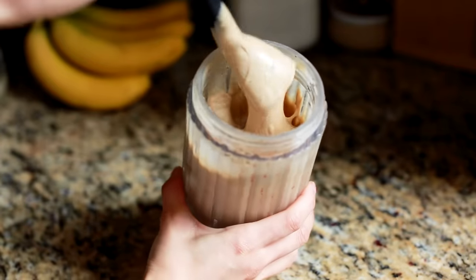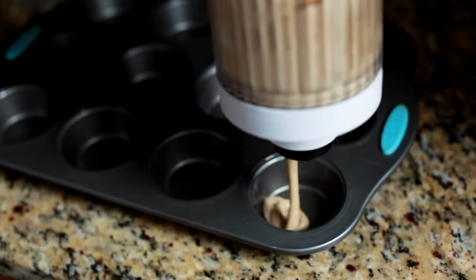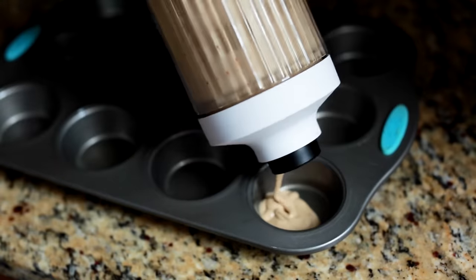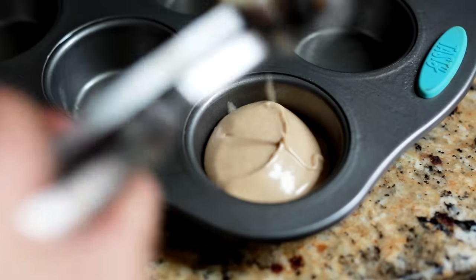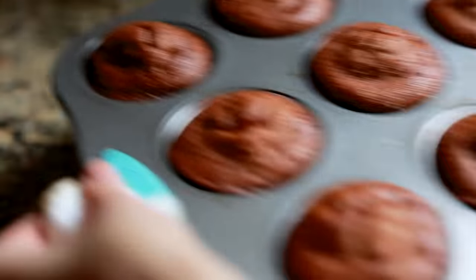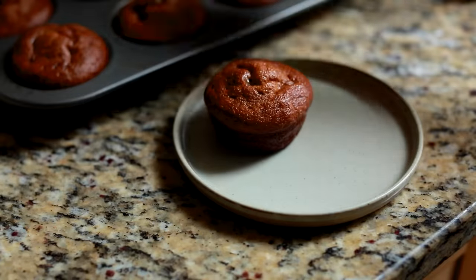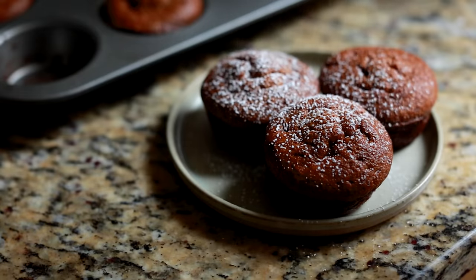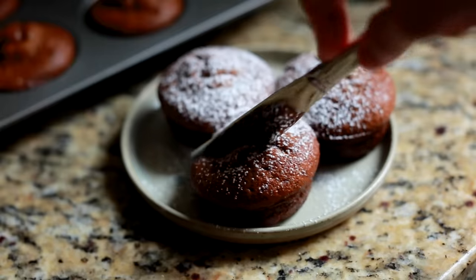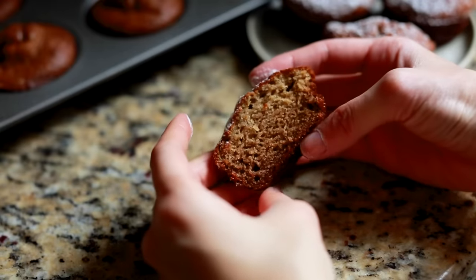The batter does thicken considerably the next day though. I tried pouring it out with the special drinking lid that comes with the blender, but that failed miserably, so I resorted to using an ice cream scoop, which works just as well. This recipe is one I've made many times before. The muffins turned out great, but what really stood out to me was the ease at which I was able to recreate it. Because everything was done in the blender, it was overall less effort and less dishes to clean, but the results were just as great.